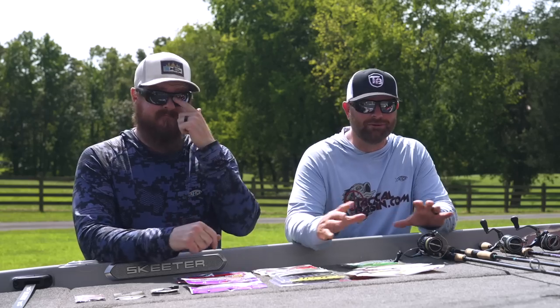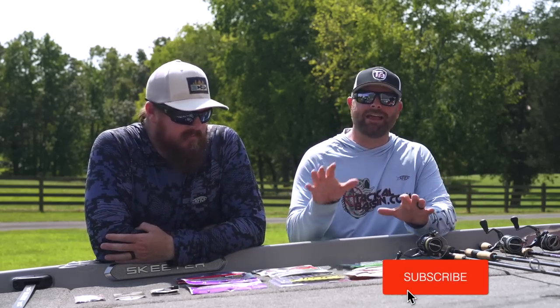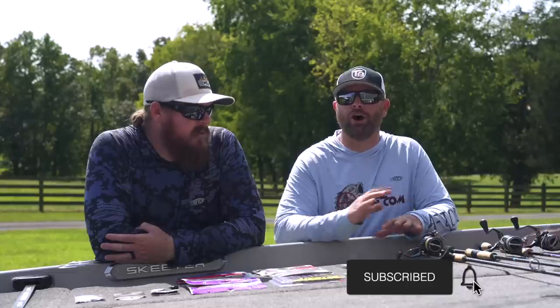Today we're talking about drop shot and believe it or not it took us a long time to really narrow down the amount of baits between the two of us — what we wanted to simplify and talk about. But we have a ton of confidence in all these baits and they all have kind of a different area, different species they go for: largemouth, spots, smallmouth.